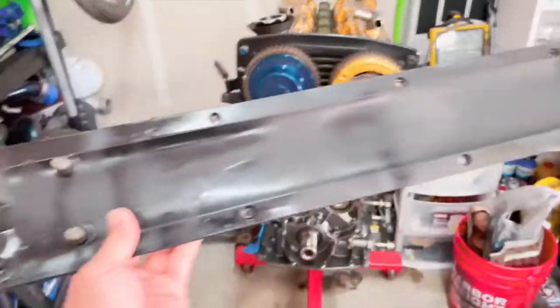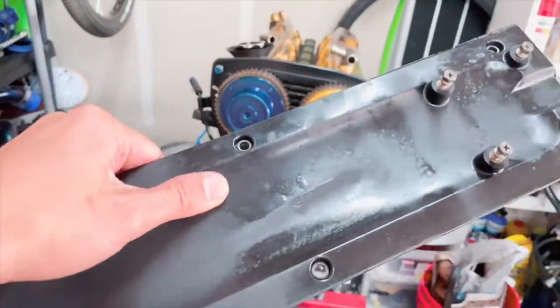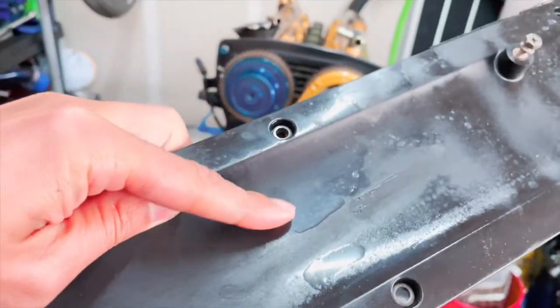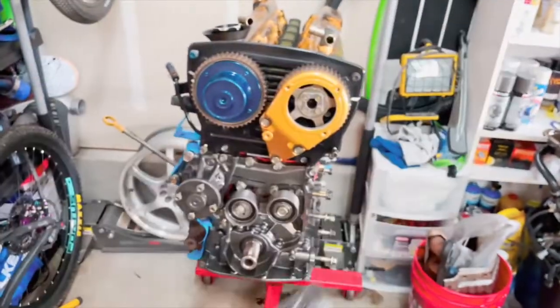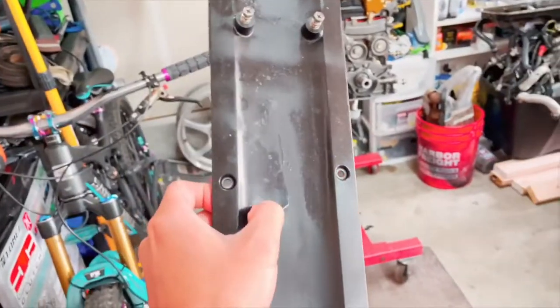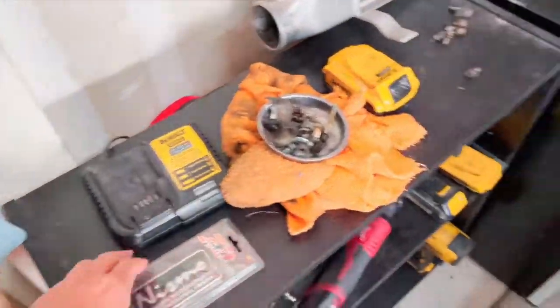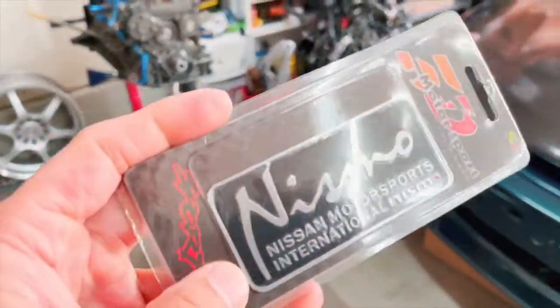I do have to clean it up, so I'm gonna do that. I don't know what this stuff is — I think they put some kind of coating on it, it was all over the engine bay before too. I think it's just to keep it from rusting or to make it look better. I'm gonna sand this all off and then come up with a design.